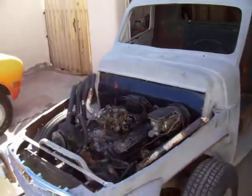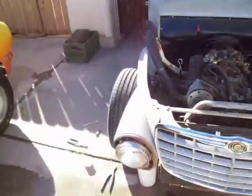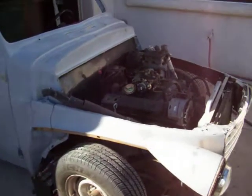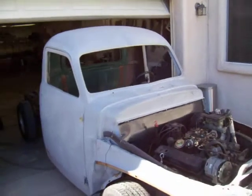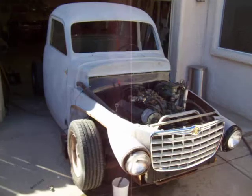Good old Chevy small block, idled up a little high but I'll take care of that in a minute. Little battery action. It's progressing very good. I better shut her down.